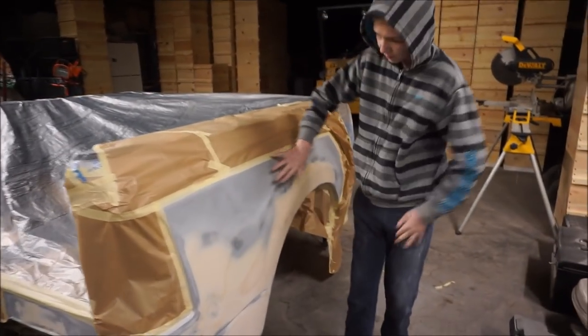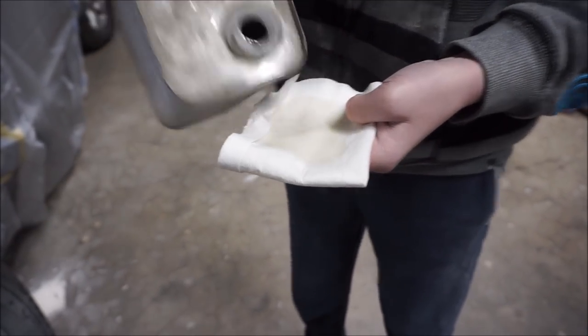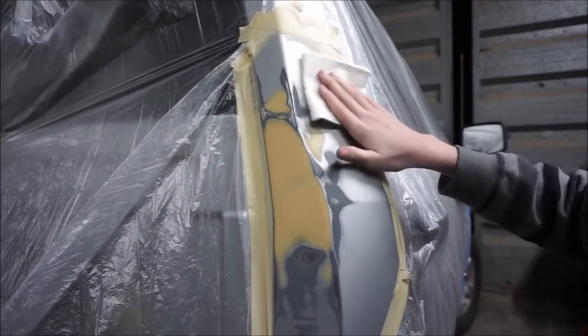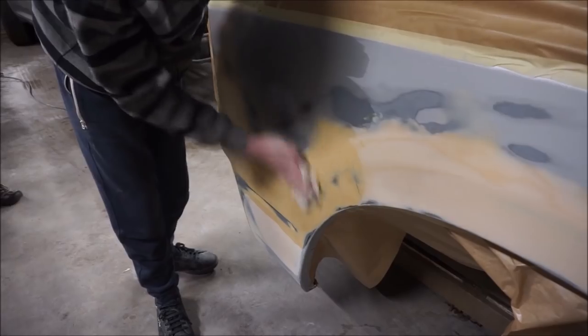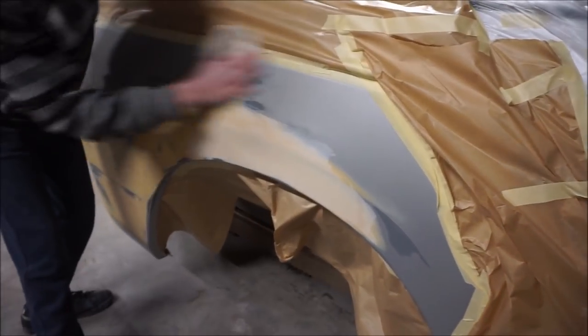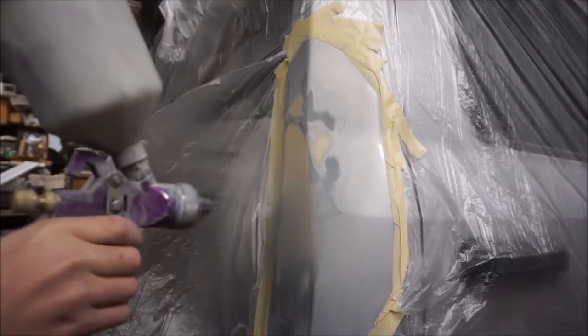We got everything prepped for primer. Everything is scuffed, all this is matte, it's ready. It needs some wax and grease remover and I'm gonna start spraying the primer.